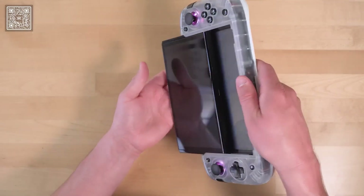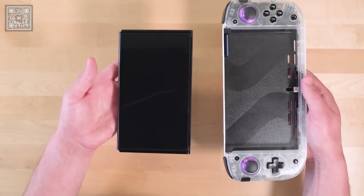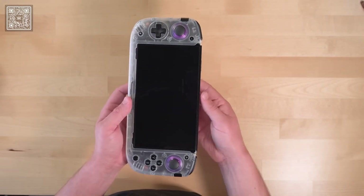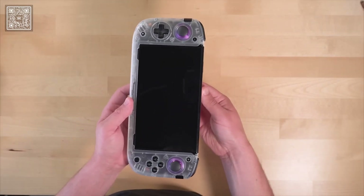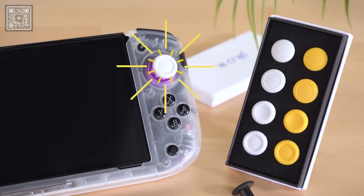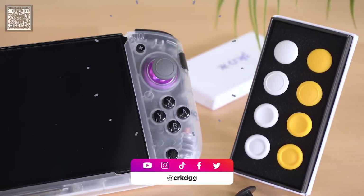We've also added a bit more space between your Switch and the back of the deck, so your Switch should slide out easily. No matter what, you're always going to want to be gentle when inserting or removing your Switch from the Nitro Deck Plus. Speaking of removable, if you've picked up a stick top pack in the past, those are going to be compatible with the Nitro Deck Plus as well.